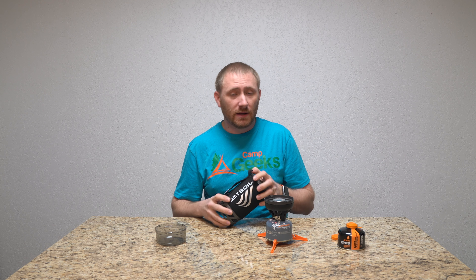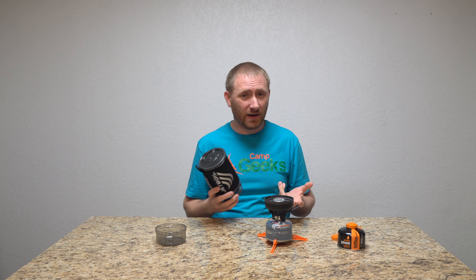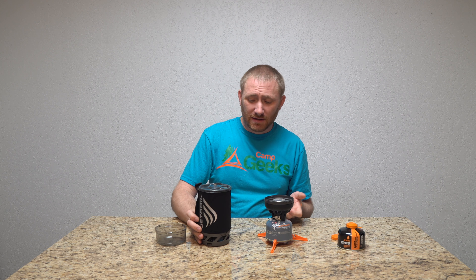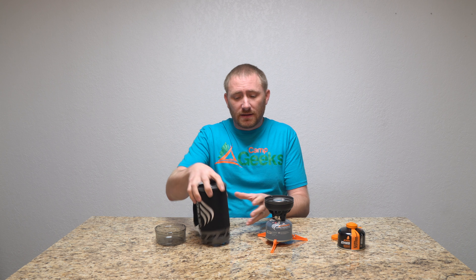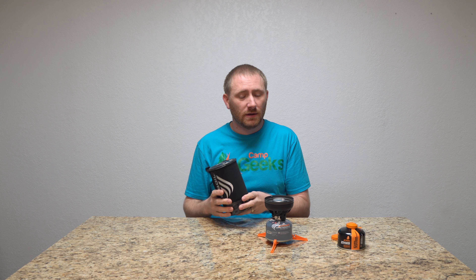Boiling time at 100 seconds — you're talking about under a two-minute boil time to get water fast, and that's the whole thing. For my testing purposes, they are speaking the truth — it is a very fast boil time, really fast. I can't wait to show you guys head to head different stove systems to show you exactly what it's capable of doing.